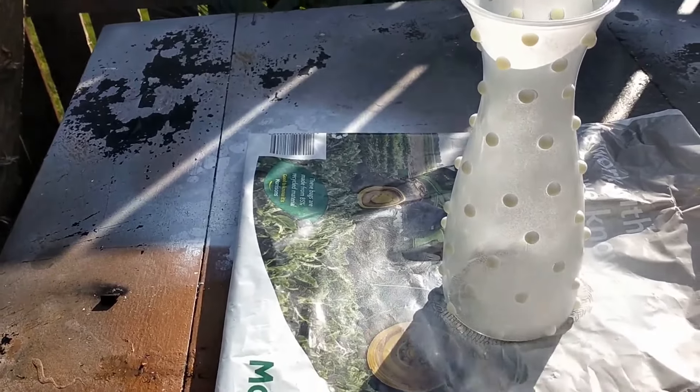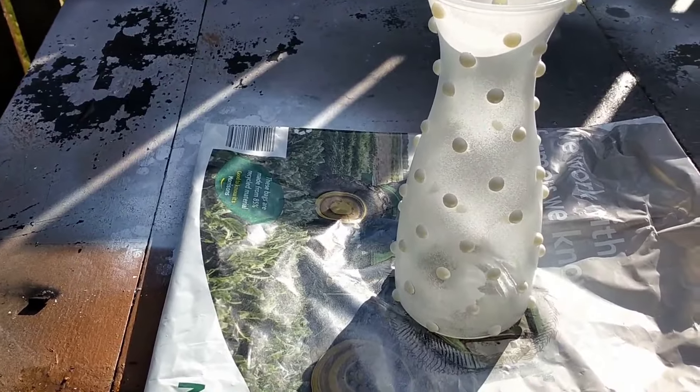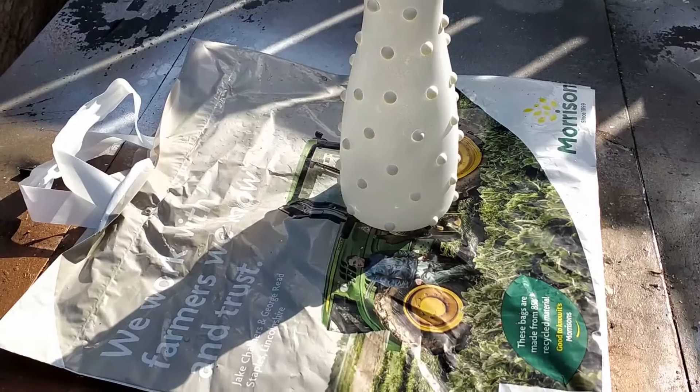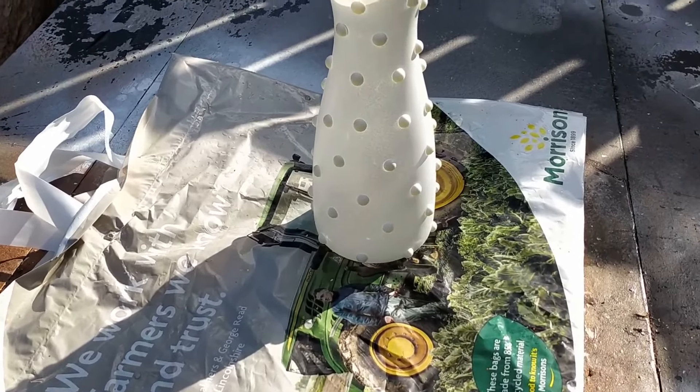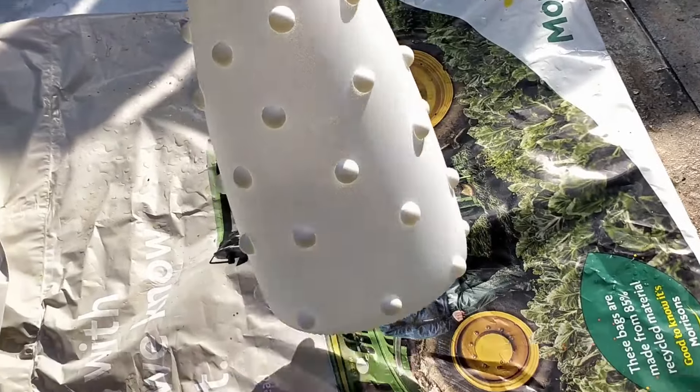I'm still using the primer just until I get it all covered. This is just the Wilkinson's primer which I already had. That's nicely dried now and there are no runs or anything like that on it.